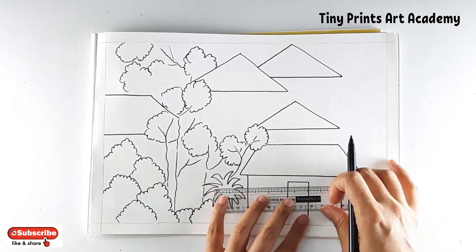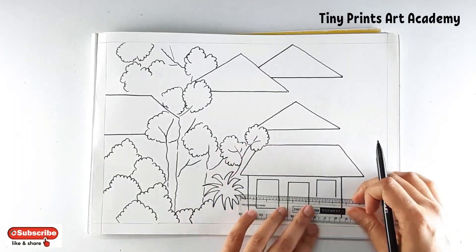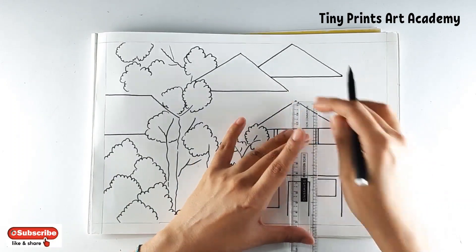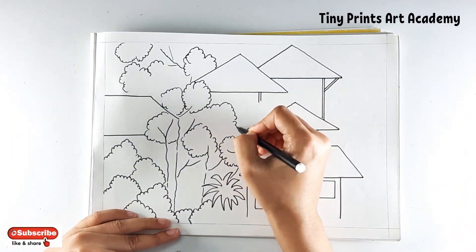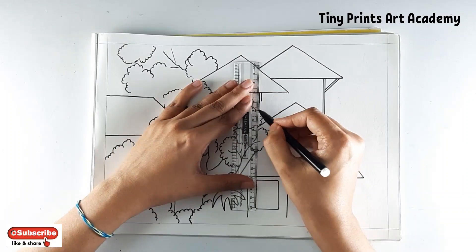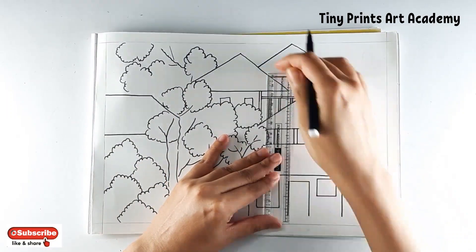Adding door and windows. It's a beautiful house with a balcony, so I'm drawing the railing for the balcony.